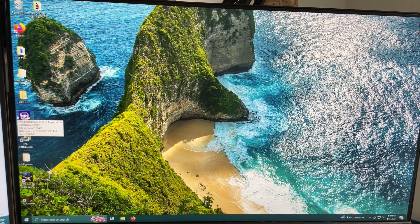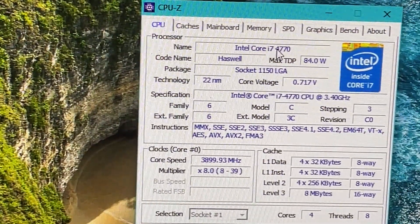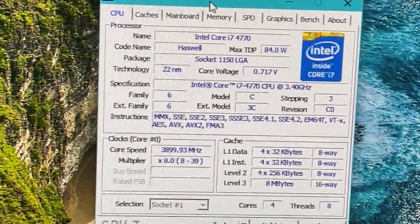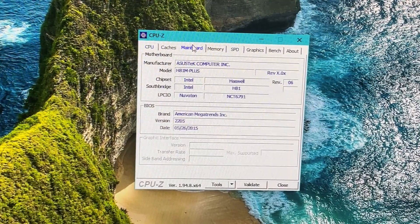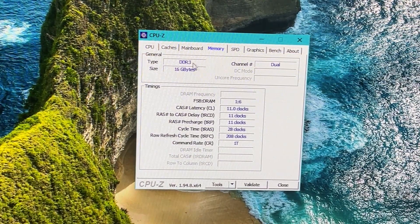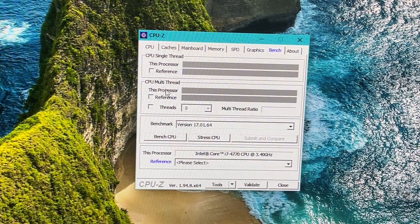Before testing, let's see what kind of specs we are working with. It's an i7-4770 Haswell — it has four cores, eight threads. The motherboard is an H81M Plus. As I told you, we have 16 gigs of DDR3. We are working with integrated graphics. We can bench the CPU to see how well it performs — the single-thread score is 431, multi-thread is 2020. I mean, it's not bad, I guess.